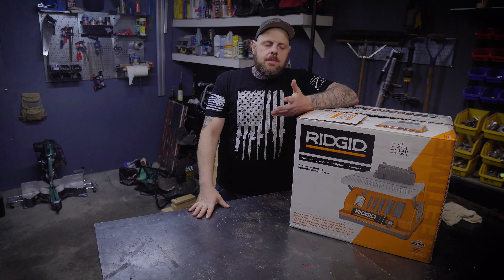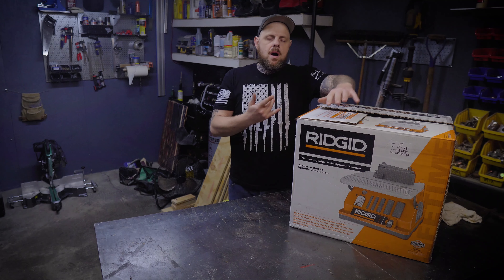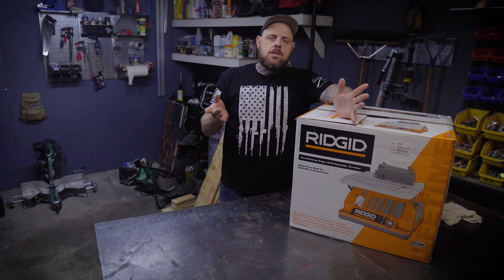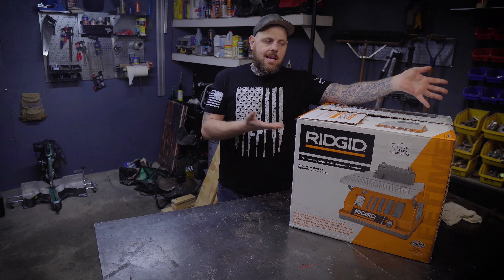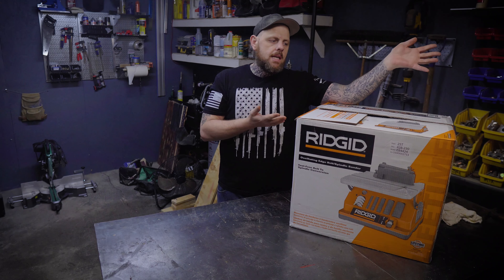What is going on everybody? My name is Brian and welcome to my channel. Today we're going to unbox and do a little review on this RIDGID oscillating spindle sander. I just purchased this from Home Depot and I haven't even took it out of the box yet, but I went and picked it up this morning and I thought, why don't we take a look at it together.